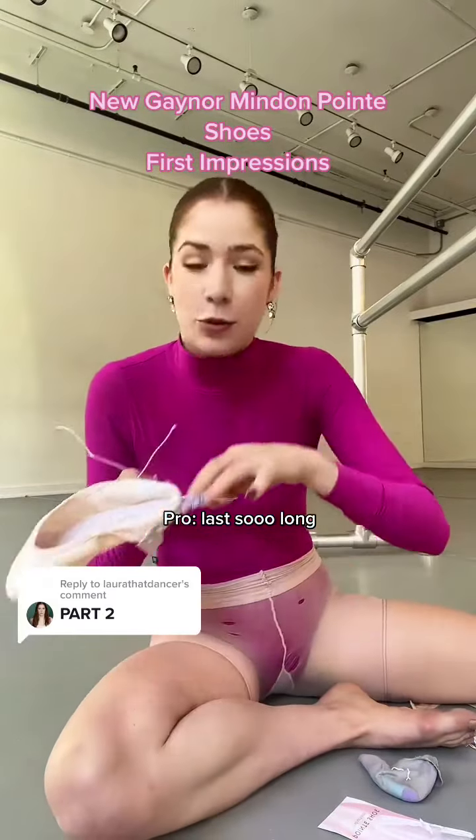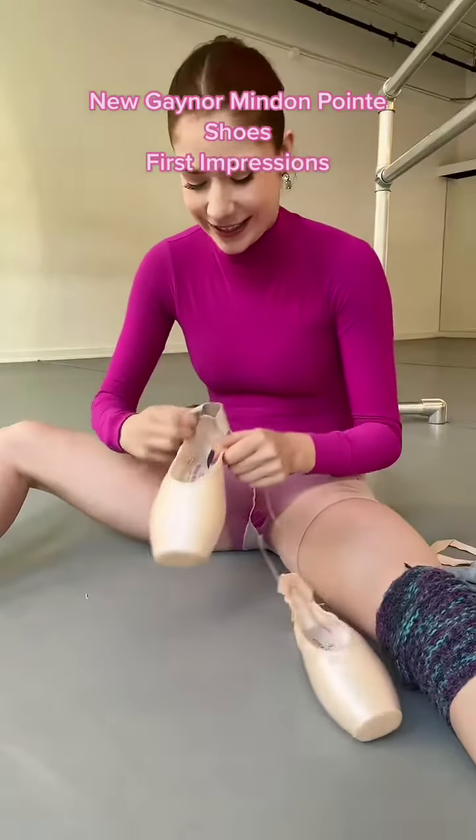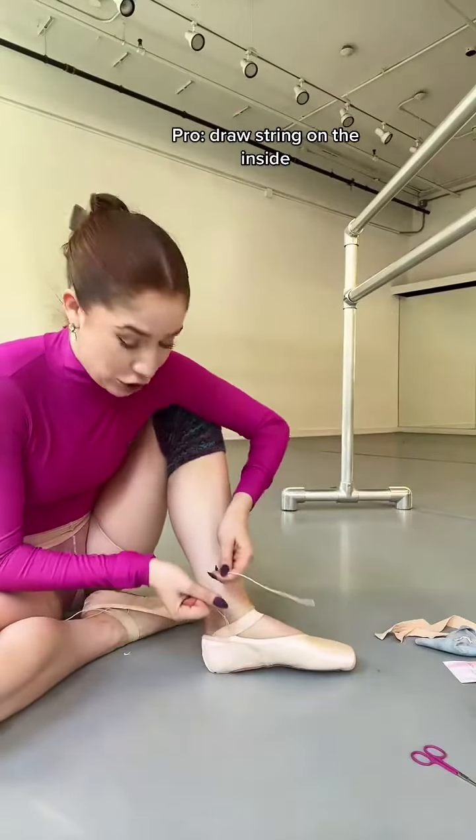Finally almost finished sewing these Gaynors, but it was so hard to get a needle through this fabric. The Gaynors last so much longer than regular pointe shoes, so basically you'll be sewing a lot less often, so I think it's kind of worth it. I'm so excited to try these.